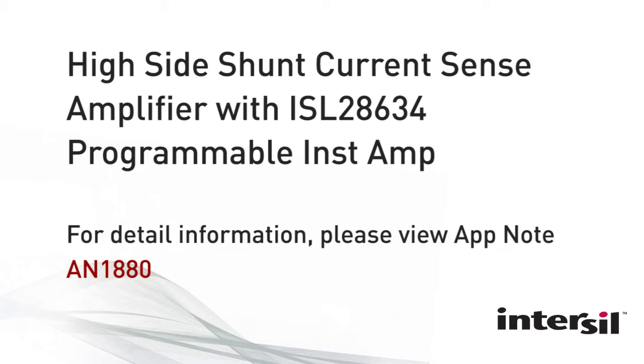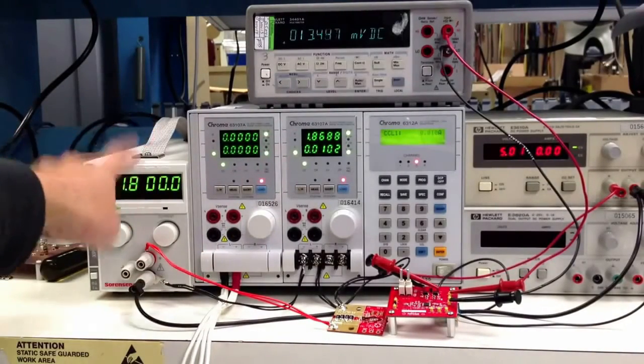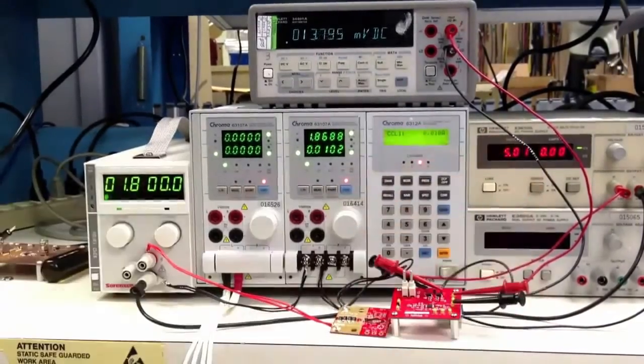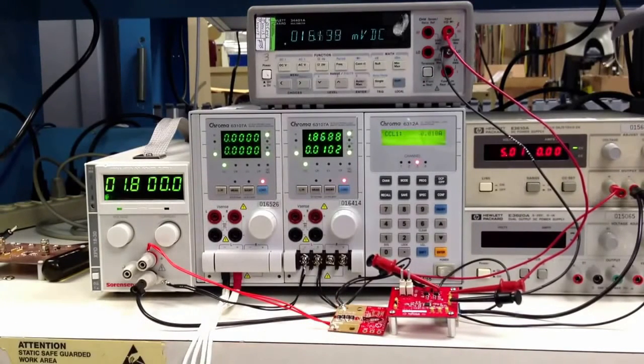Hello. What you're going to see here today is an eval board demo video for a high side shunt current sense amplifier using one of our new products, the ISL28634 instrumentation amplifier. In this system you have a power supply for the shunt load, a DC electronic load that will be pulling all of the current for the load, a DMM to measure the output of the instrumentation amplifier, which is powered off a 5-volt supply. The shunt load is on this board using an equivalent shunt of 1 milli-ohm.